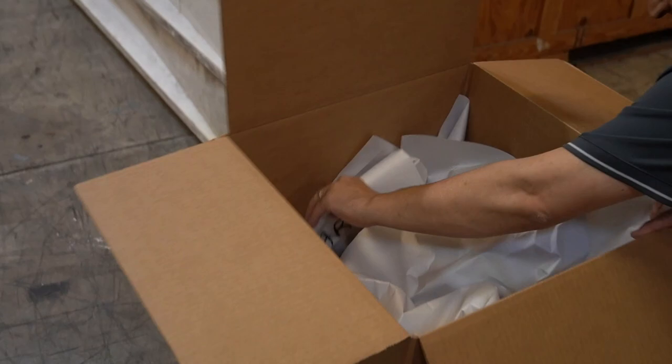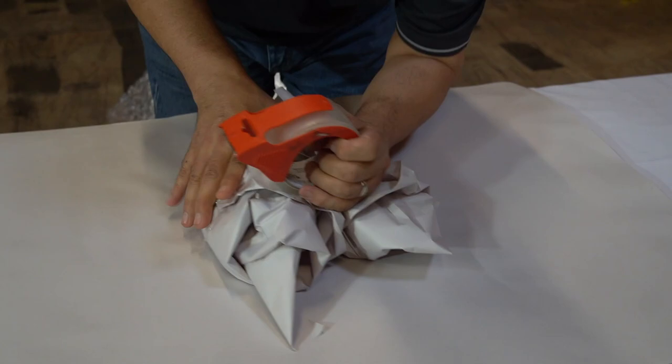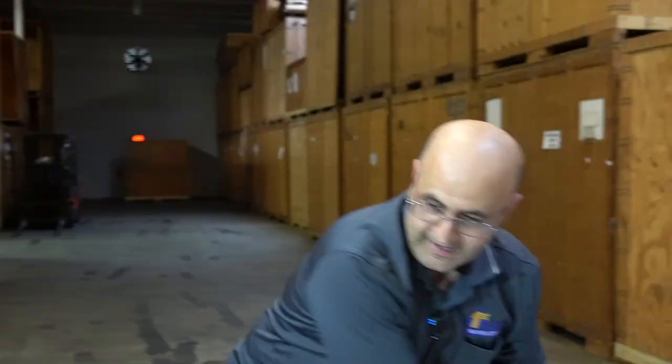Do the same thing with the light bulbs. Definitely mark the box 'top load' because you do not want anything on top of this box — it is very easy to crush. And that's pretty much it.